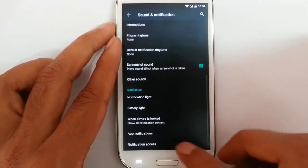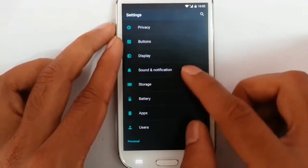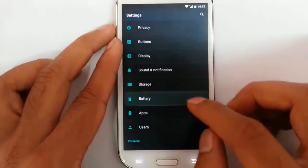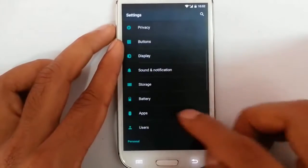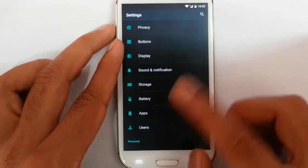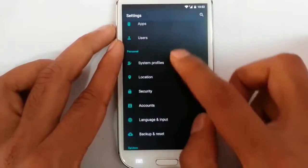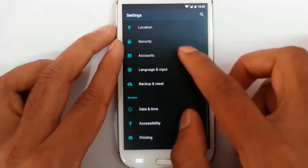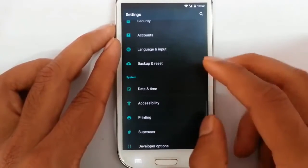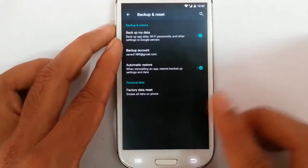Notifications and notification access options are here. Next is storage where I can see all the storage information. Battery options, apps — this is the app manager. Users — I can add or delete users from there. System profiles, location settings, security settings, account, and language — you can change all of these in this ROM. The stock keyboard is working fine from the first time itself, so that's also fixed.